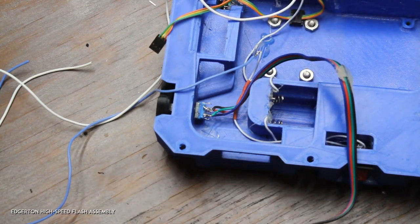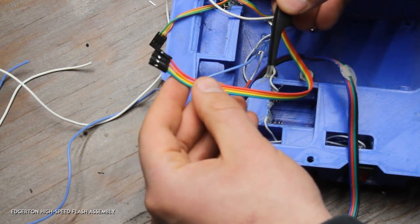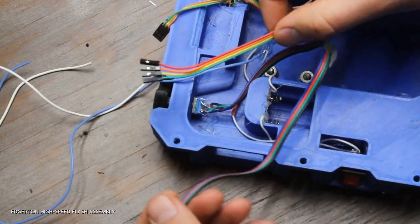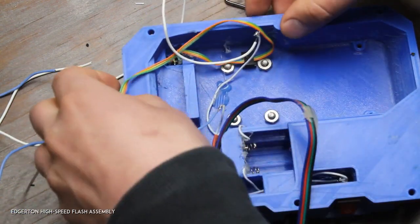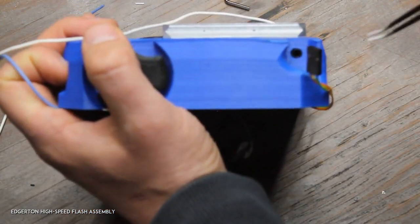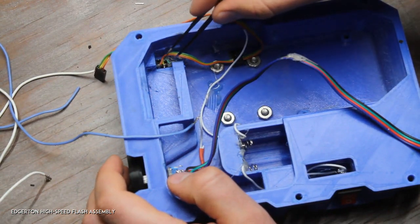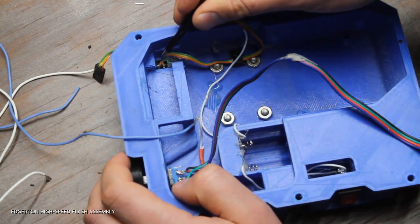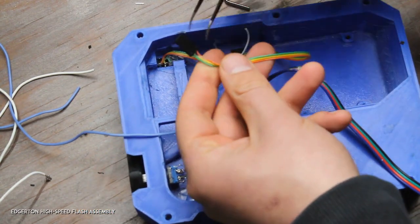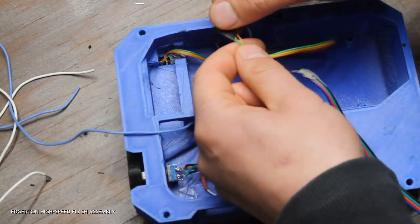Here's the trigger — this is a 3.5mm connector. It slides into this port here. Before you put it in, connect the three wires to the three pins on the 3.5mm connector. The middle wire isn't going to do anything for now — it's there for future use. The other two wires are the actual trigger signal.